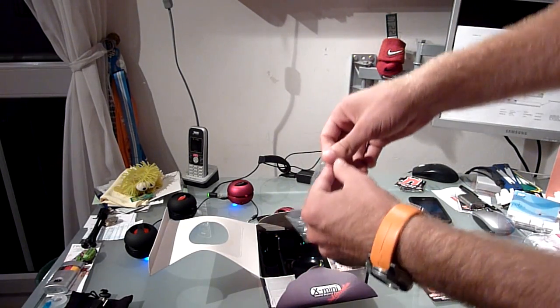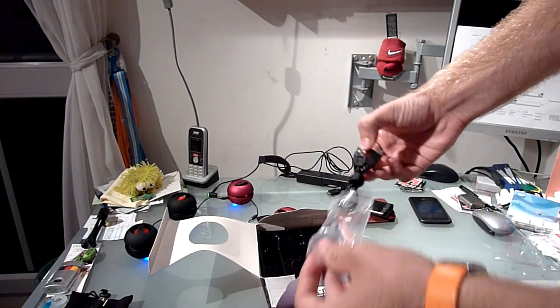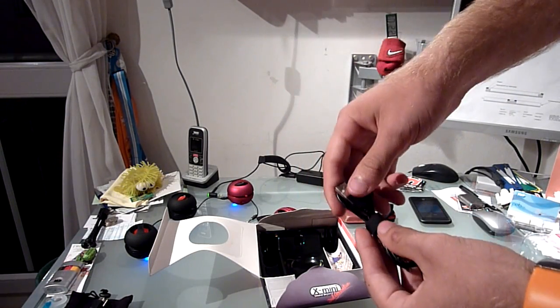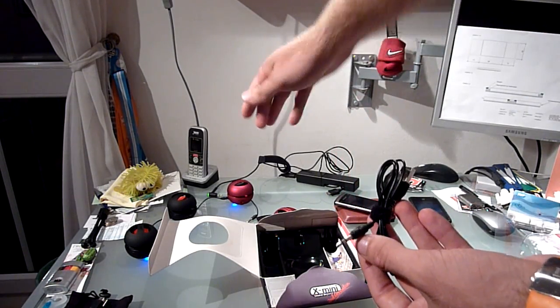We have a cable in here which you only need if you want to charge your speakers, because you have to charge them if you want to use them — that's why they are glowing now even though they are not plugged in. They have a 40 millimeter membrane.